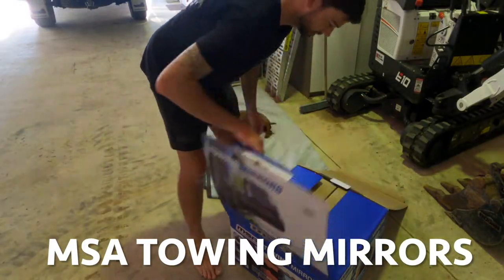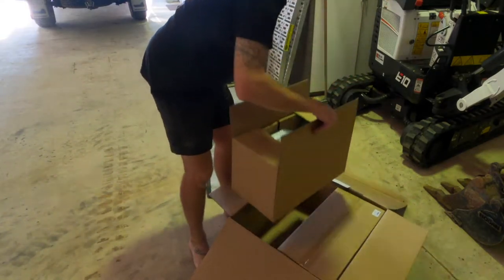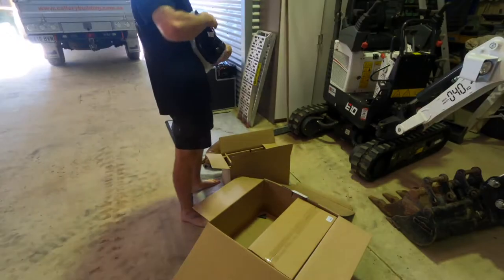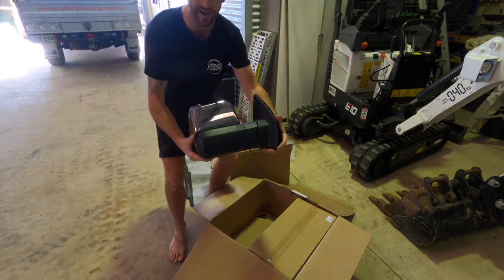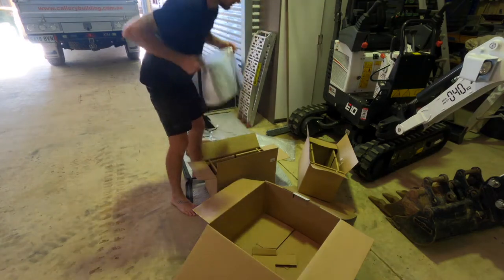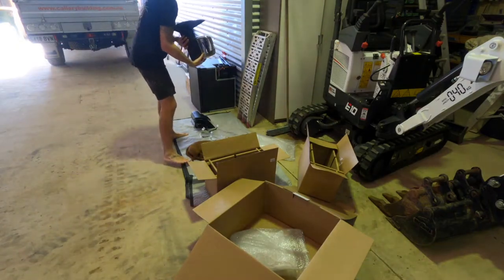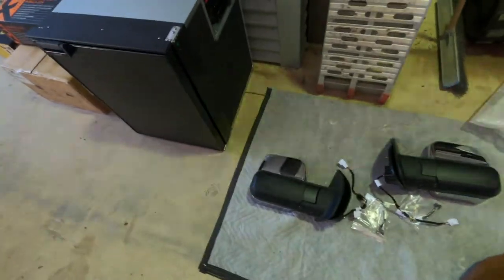All righty, let's see what's going on in this box. I did pop this one open the other day. Check that out - left and right, there they are. I reckon they look pretty schmicko. Let's get these old ones off.